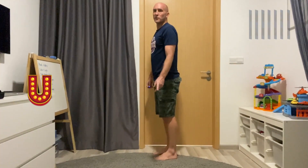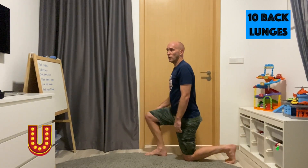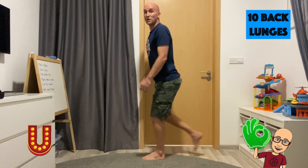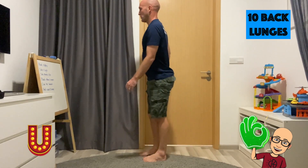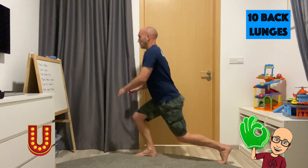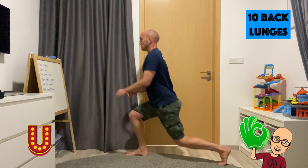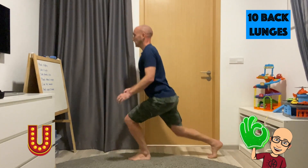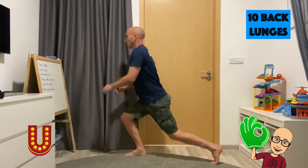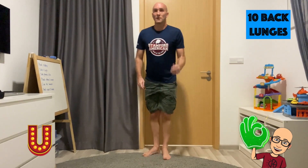Not long to go now, team. For the letter U, we're doing back lunges — stepping back, doing this 10 times. 1, 2, 3, 4, 5, 6, 7, 8, 9, 10. Great job, team.